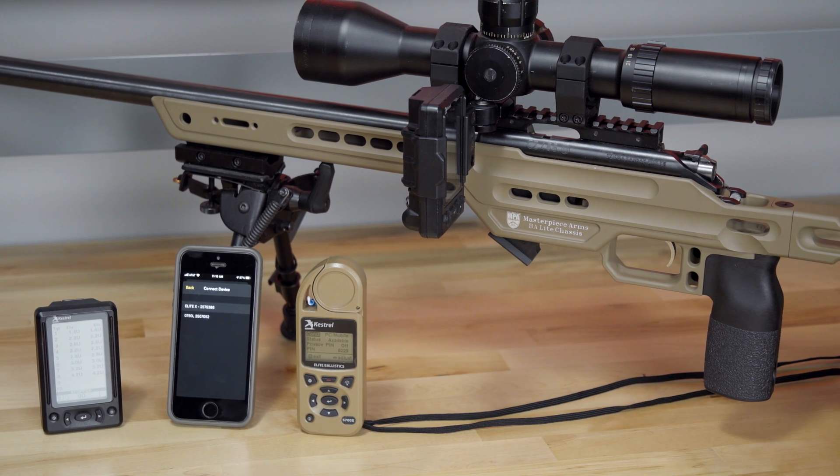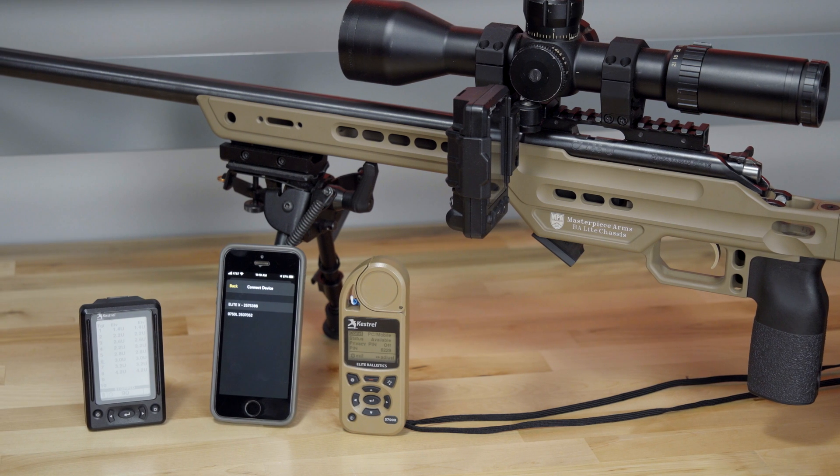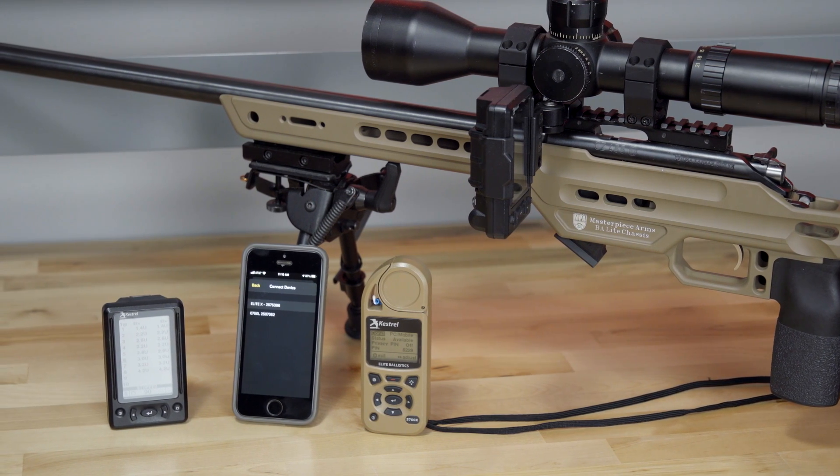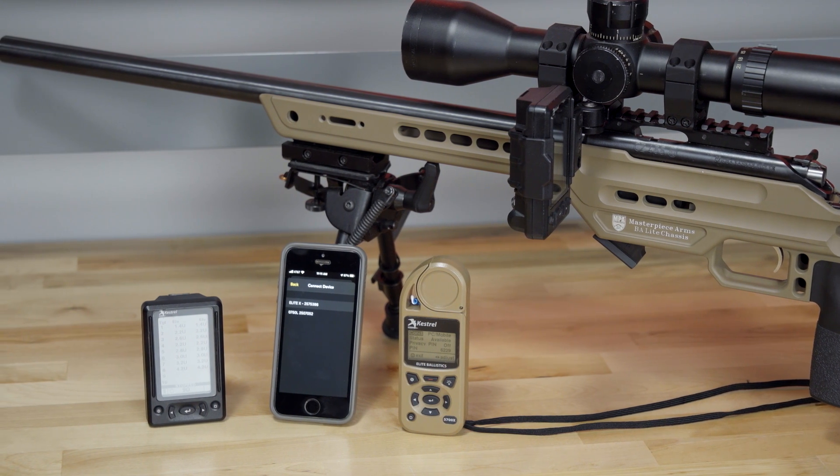To get these updates, just connect your Kestrel or HUD to the Kestrel Linked Ballistics app and accept the firmware update when prompted. As always, it's a good idea to be extra careful and back up your gun profiles to the app before running the update. We hope you enjoy these new features and look forward to having some fun with you at the range real soon.